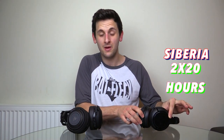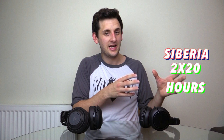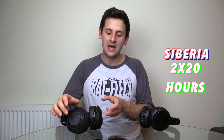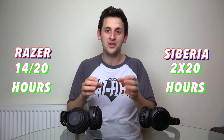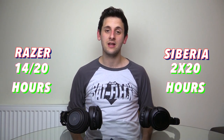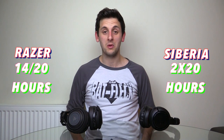Moving on to what is probably the most important feature — battery life. The Siberia 800s come with two interchangeable batteries, each lasting around 20 hours, giving you roughly 40 hours of uninterrupted gameplay. You do need to swap the battery when one depletes, but that's done very quickly. The Razer ManOWar on a single charge without the Chroma lights will get around 20 hours, but with the Chroma lights on you'll get 14 hours. When drained, you need to plug it in and wait, or play sitting close to your computer via a micro USB cable.